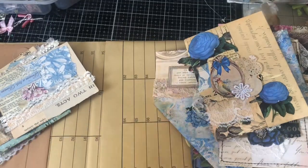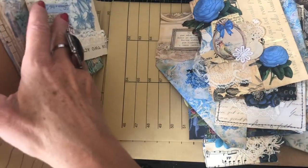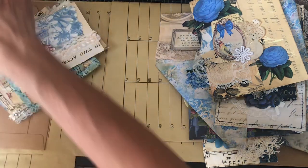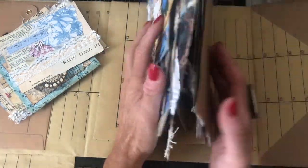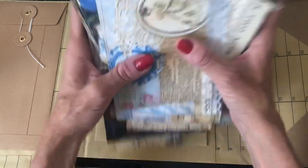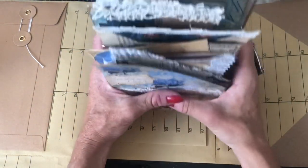Hi guys, this is Tina from Shabby Dabby Doo Doo. Welcome back to my channel. I'm here with another folio and I'm just straightening my camera out so hopefully you can see a bit better. I recently did the Victorian-inspired folio where I used some ready-made pieces to fill the folio, which I hadn't really ever done before. And I did say that I would come back and do something similar with you guys, and I thought I'd quite like to do a blue-themed folio.